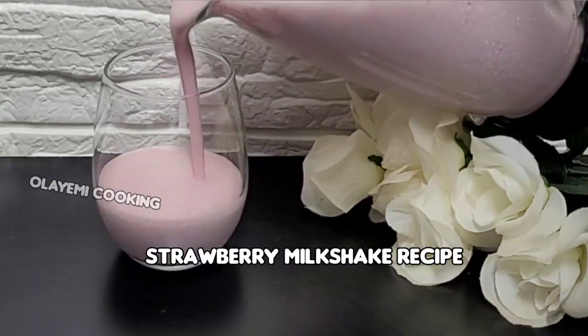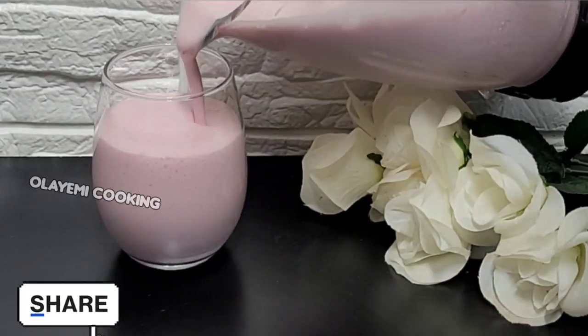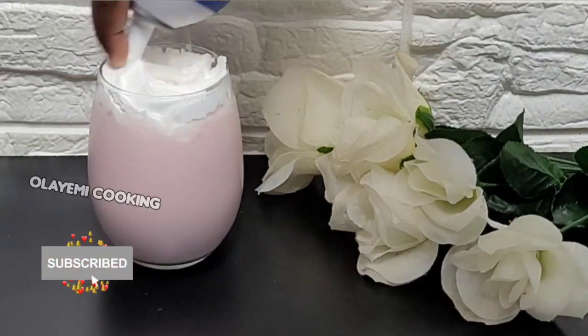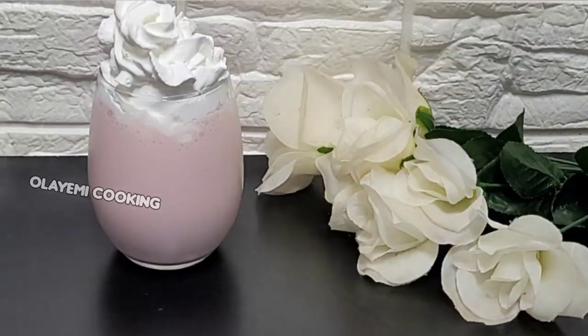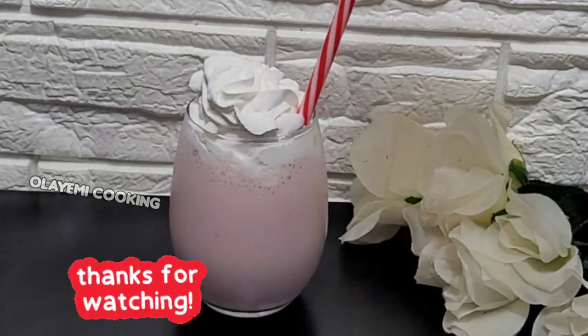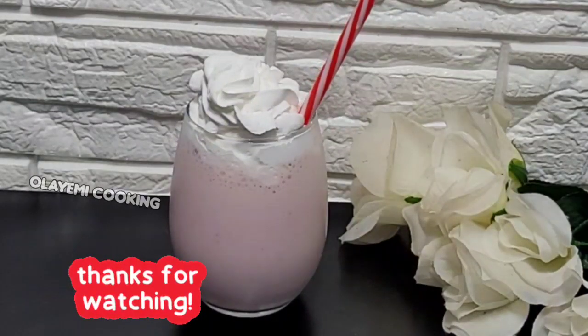After blending, I'm going to serve and enjoy my strawberry milkshake. Feel free to add heavy cream on top. This is it! Thanks so much for watching. Please remember to like this video and don't forget to subscribe — see you next time!